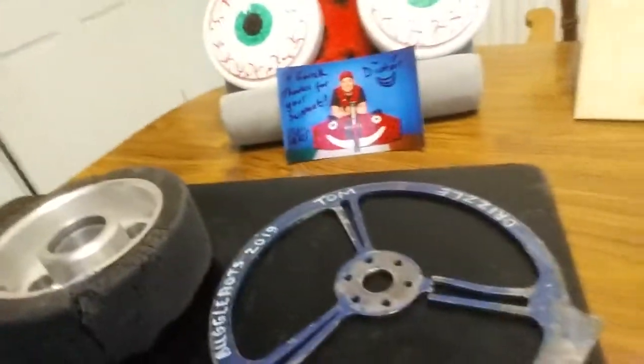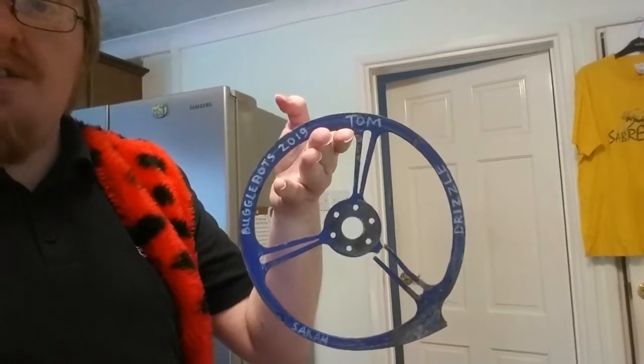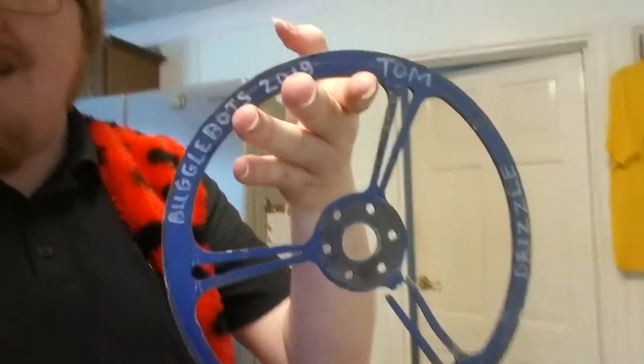And this is my most recent piece of the collection — Drizzle's Spinning Blade, which he used for BuggleBots 2. I'm very proud of it, because it has probably one of the best fights in BuggleBots history: their first round fight against Dutch entry Juan Ru. And as you can see, it is signed by both Tom Brewster and Sarah Asplin. I also got something from Tom Brewster, which I'll get to shortly.